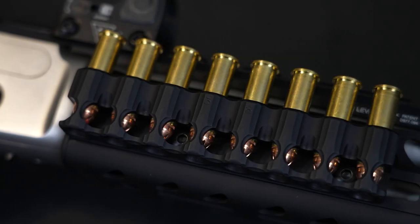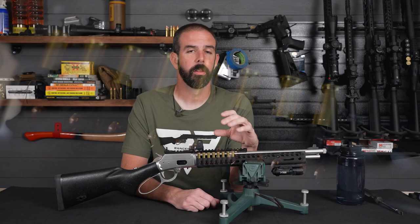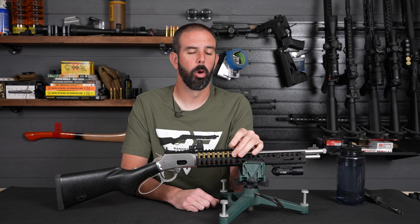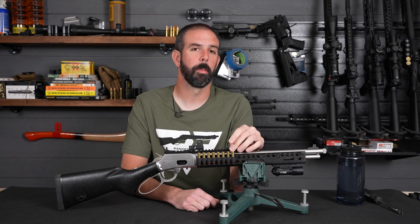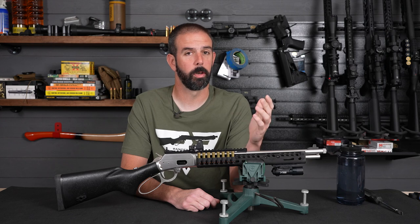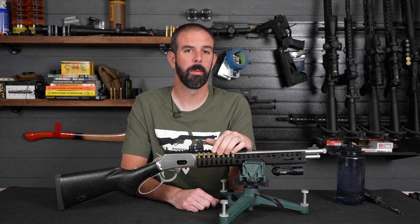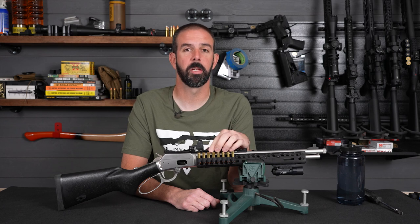Moving back on the handguard, we have the Ranger Point Precision 8-shot .357 or .38 Special Quiver. This Quiver is awesome — they've got an O-ring retention system in it that does a great job holding the rounds in. I've had zero issues with them coming out. The .357 doesn't really kick, especially .38s, and it does a good job keeping the ammo where you need it — very accessible and secure at the same time.